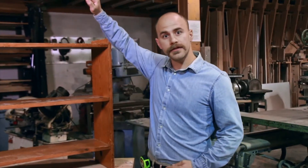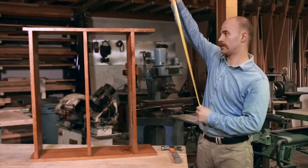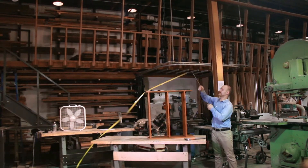Today we're going to be making some repairs to this old weathered cabinet, so it's good as new. First, we need to measure to find out exactly where the middle shelf sits in the unit.